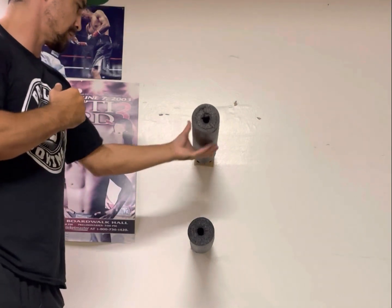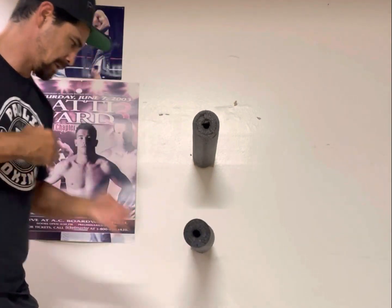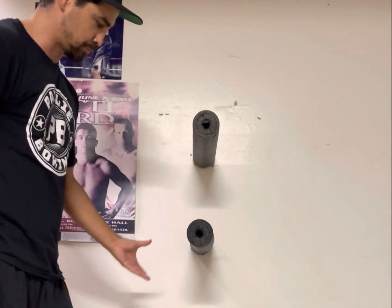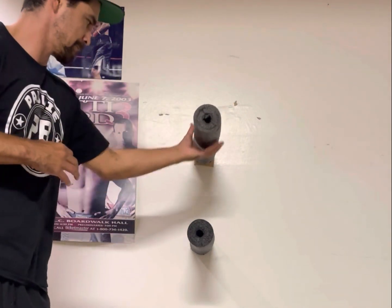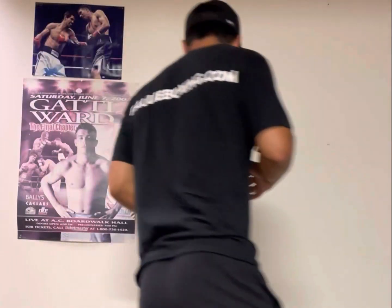Boom, boom — just get a whole bunch of reps in. Right hook to the body. And if you do push through it, you don't have to worry about the noodle breaking — it's real durable. Boom, boom, boom — let's do body and head, and then you're gonna switch it.